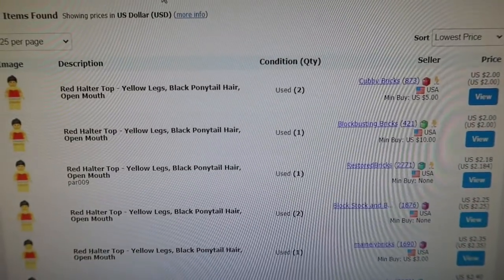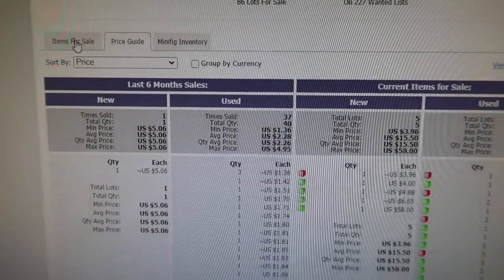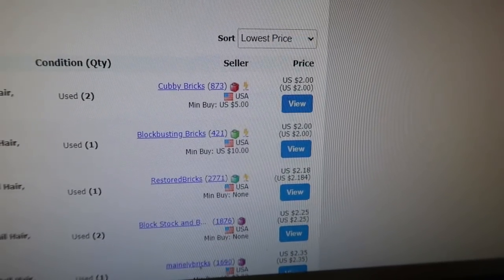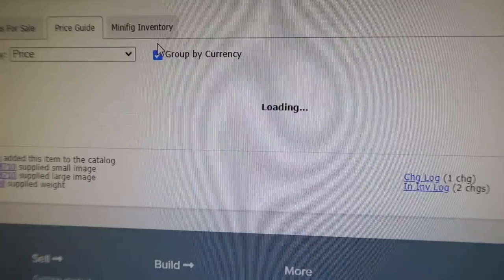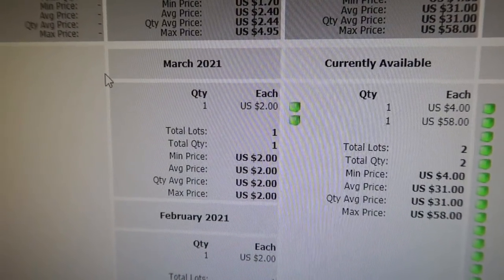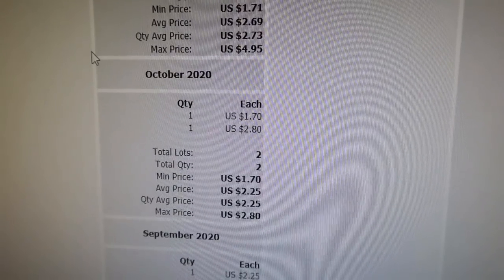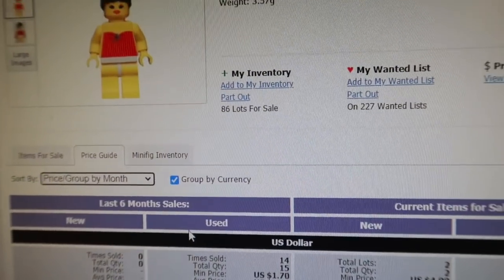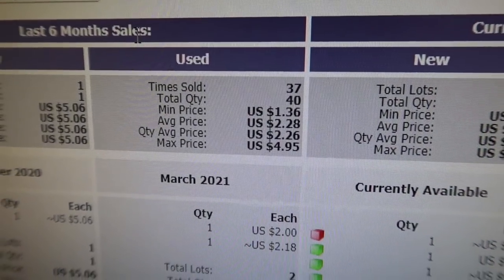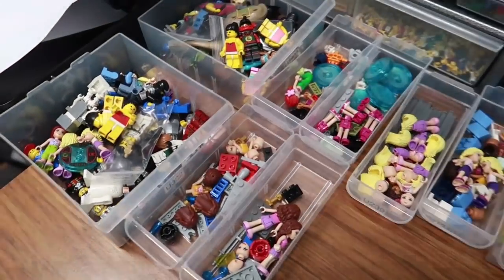So what we have here is a situation where there are a lot of sellers. I go to the price guide, group by currency, by month, to see what actually sells — US dollar: one sold for $2 in March, one in February. It really doesn't sell much and when it does it's really low. I might put it at about $2.45. The reason being is I also sell on Brick Owl so it's a little bit more than the averages, and on Brick Owl it might be very competitive.